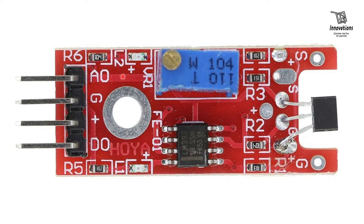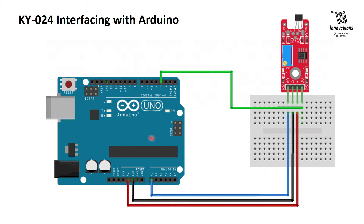Now we will see the connection of the KY024 module with an Arduino. The circuit diagram is very simple. We have connected the ground pin and the VCC pin to the ground pin and the 5 V pin of the Arduino respectively. The AO pin or analog out pin is connected to analog input pin A0 of the Arduino, and the digital out pin is connected to digital IO pin 3 of the Arduino.